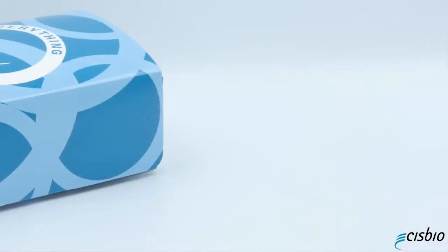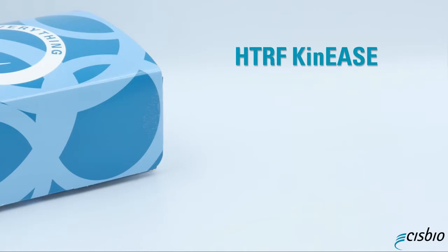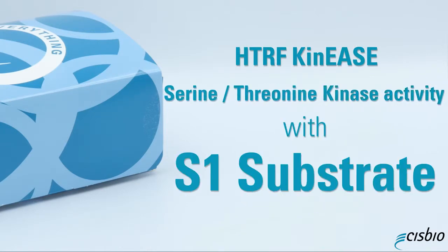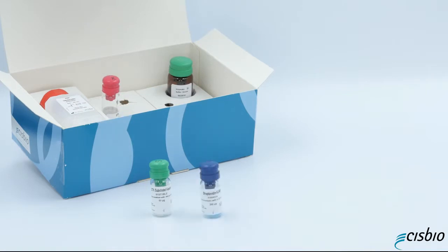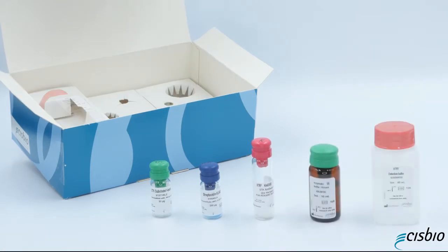Today we will show you how to proceed with the HTRF Kinase assay for measuring serine/threonine kinase activity with S1 substrate. The kit includes everything you need: STK substrate 1 biotin, streptavidin XL665, STK antibody cryptate, enzymatic buffer, and detection buffer.